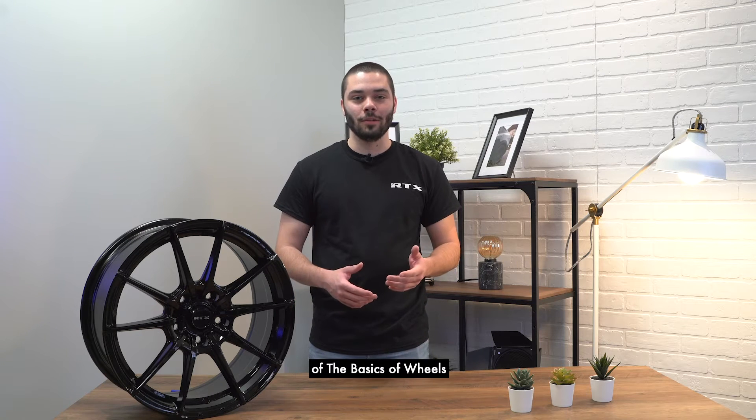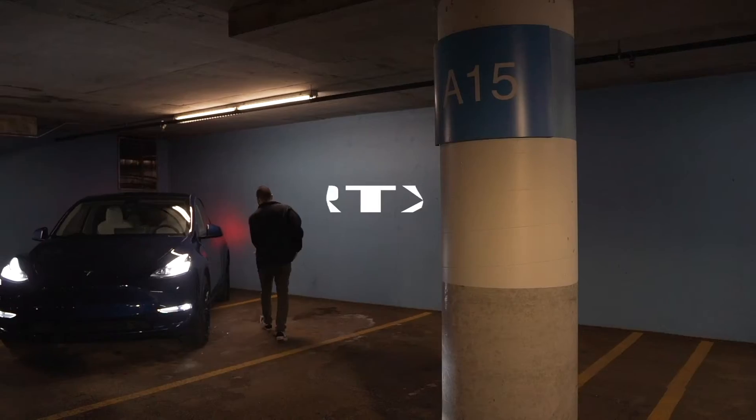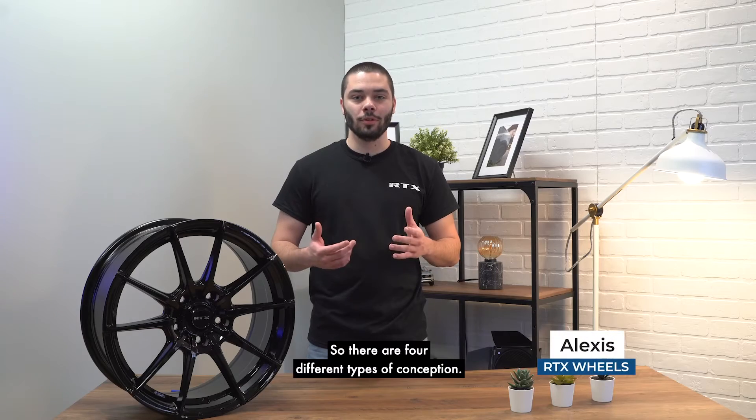Today, for the fourth episode of The Basics of Wheels, we're going to talk about types of conception. There are four different types of conception.